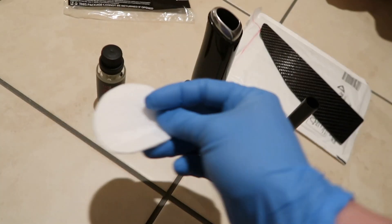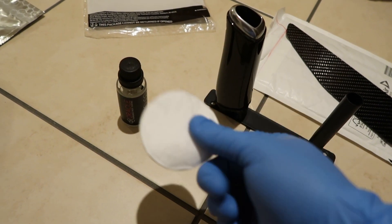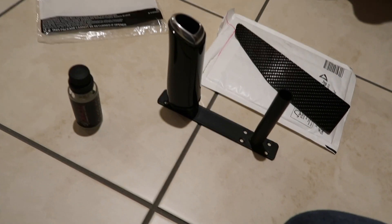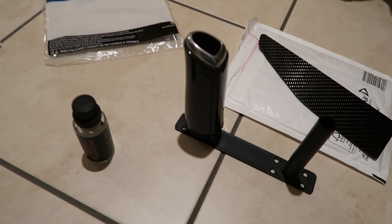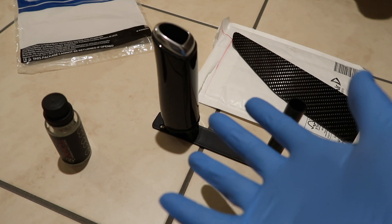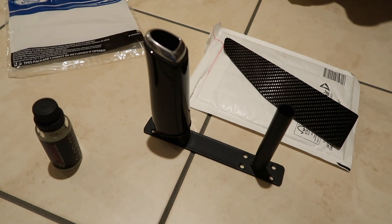The way this works is we're going to use one of the provided little pad things, put a few drops on it, wipe it around, and then immediately use a microfibre cloth to remove the excess because the bond begins immediately. Then we leave that for about two hours and come back and repeat the process. And that is that.